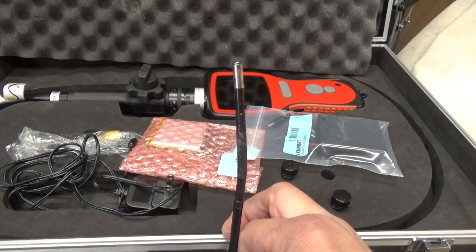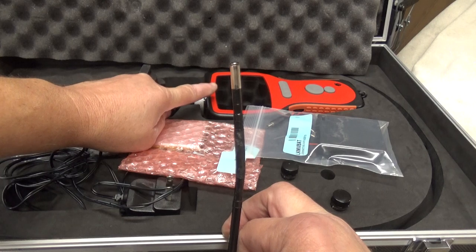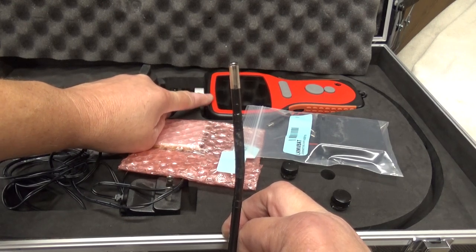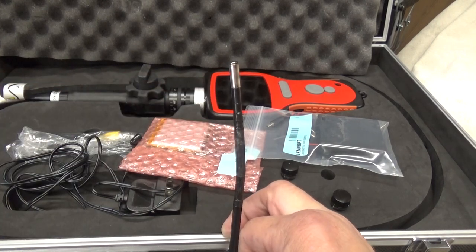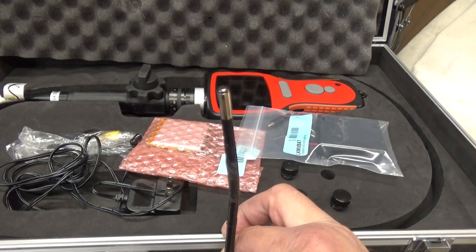It's just a really nice thing to be able to put it in there. You can also take video as well as camera snapshots and pictures. It saves on an SD card, and it's something that really comes in handy when you need it.